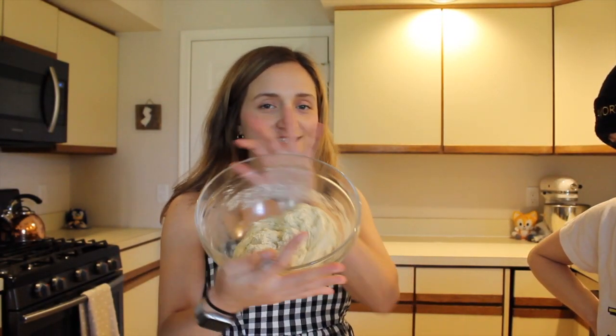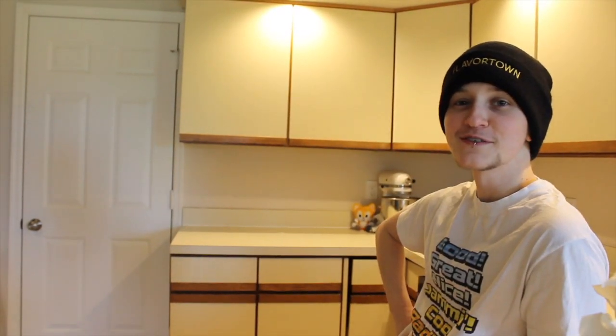Now that all of our ingredients are mixed and our delicious dough is made, we are going to flour our countertop and start cutting off pieces to shape into the Sonic shape. We're just going to be doing his head because the whole body is just a little too ambitious. His head is like 70% of his body. Maybe I'll make a Tails — one Tails for however many Sonics you're doing. Maybe a special surprise shape.